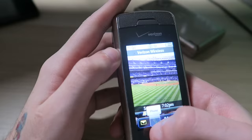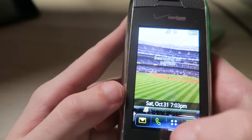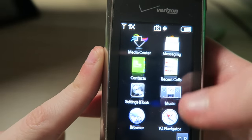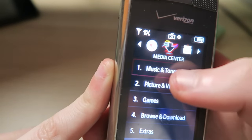Wait, what year is this? 2009. So if we do the math, I was 11 years old. Oh my god, that is insane — 11 years. Let's look at the pictures, that's really the only exciting thing that's going to come from this. Hopefully these are not wiped. Let me go to Media Center — but first, let's go to Music and Tones and see if there's anything on here.